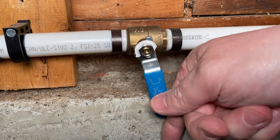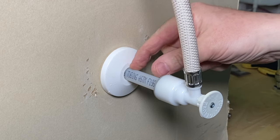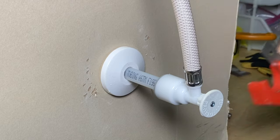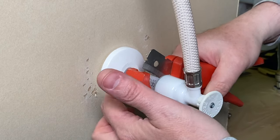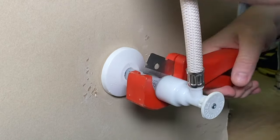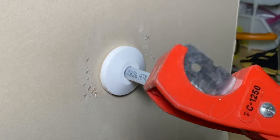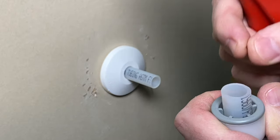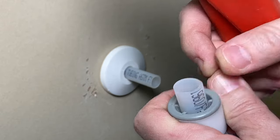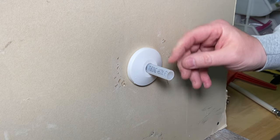First thing you want to do is make sure you shut your water off to your house. If you have some space behind the valve — about an inch to three-quarters of an inch — all you'd do is cut it off right behind the valve. Give yourself some space. When you're cutting this, I like to use these cutters by Ridgid, and I like to turn as I cut — not just straight down. You don't want to mash the pipe; it will spring back. I always like to twist when cutting PEX.